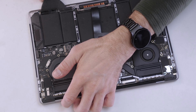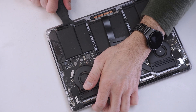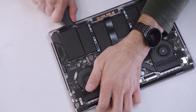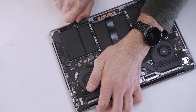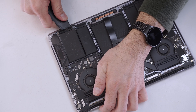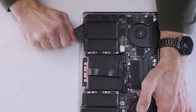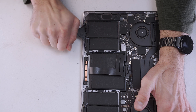The battery is held in by strong adhesive, so the best way to remove this is by using a plastic scraper and slowly and carefully working our way underneath the battery. You can start by loosening the adhesive on the left and right hand side of the battery, but don't attempt to do the middle of the battery until we remove the touchpad.